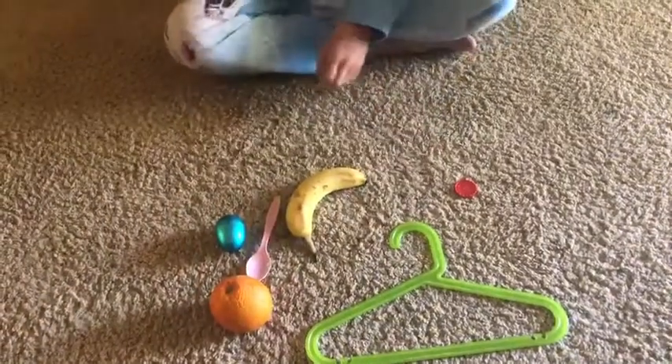All right, so she's going to spread these out in our living room and get ready for her obstacle course. You guys can use anything, any different colors that you have.